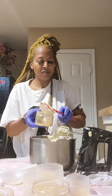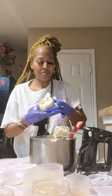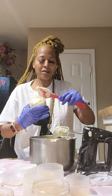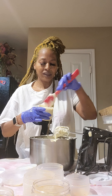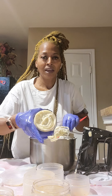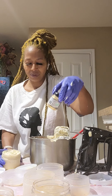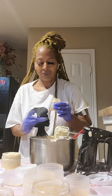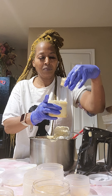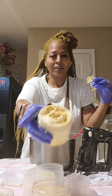Beautiful! I like to make certain that the product is nice and stuffed at the bottom, and I'm just gonna put a little bit — my gold. And there you have it.